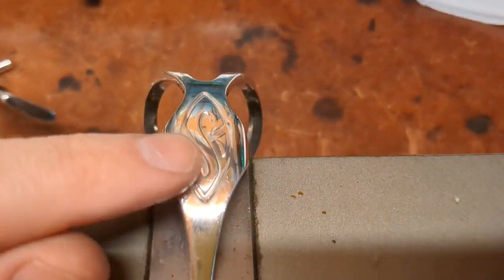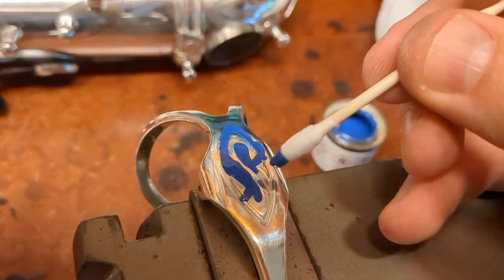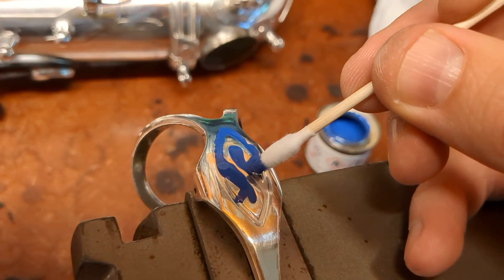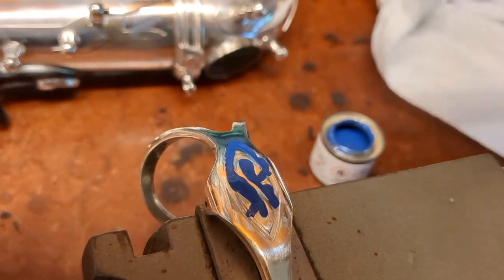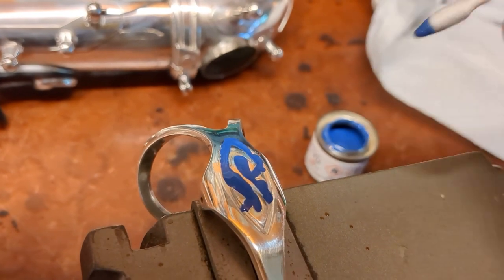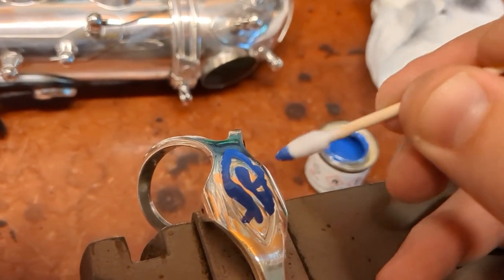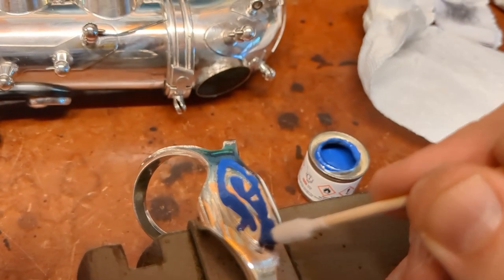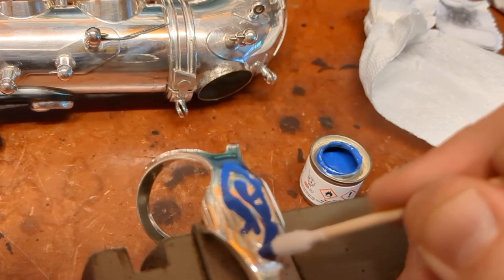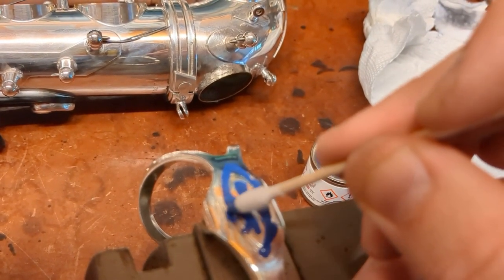What we're going to do is basically fill this in and then wipe away the excess. Just fill it in, make sure you don't get bubbles, and you're going to go over the edges — that's totally fine. Better to have a little bit too much than not enough.